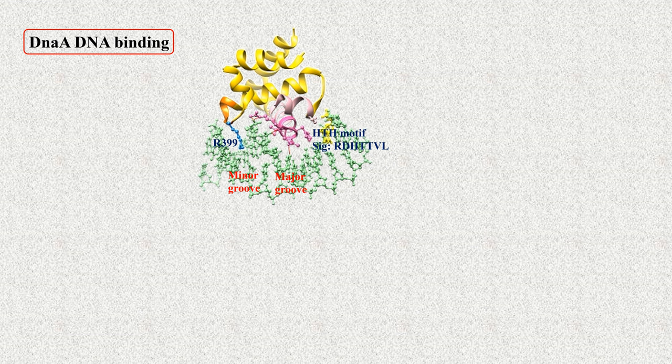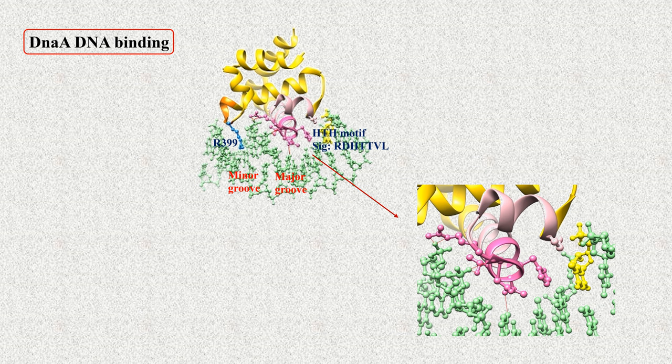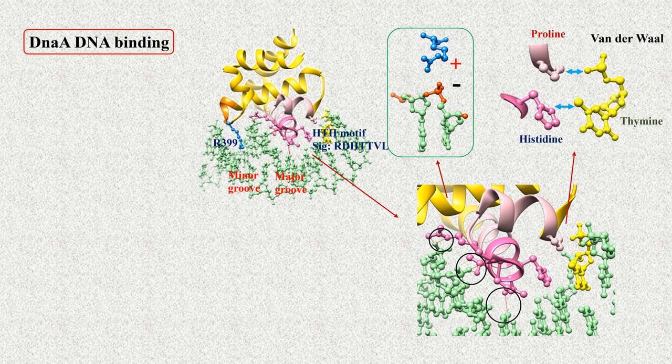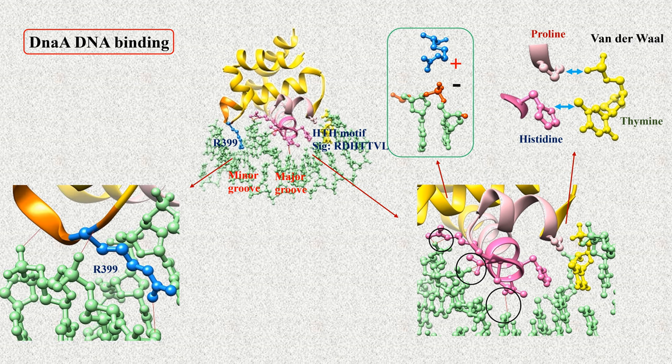DnaA domain 4 contains a helix-turn-helix motif that is essentially responsible for binding of the protein to the DNA. Residues of a signature sequence RDHTTVL are inserted into the major groove of the DNA and interact with certain base pairs and the phosphate backbone. There are hydrogen bonds, ionic interactions between basic amino acid residues and the negatively charged DNA backbone phosphates, and van der Waals interactions of some amino acid residues with thymine. Additionally, a basic group containing an arginine residue interacts with some base pairs in the minor groove through hydrogen bonding.